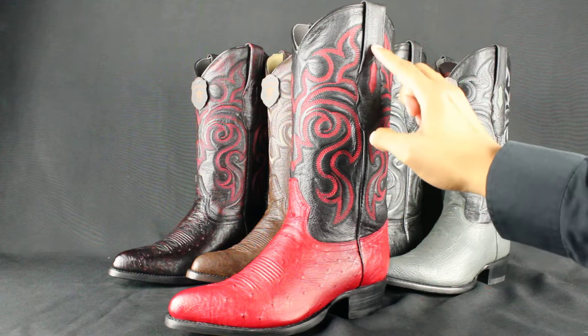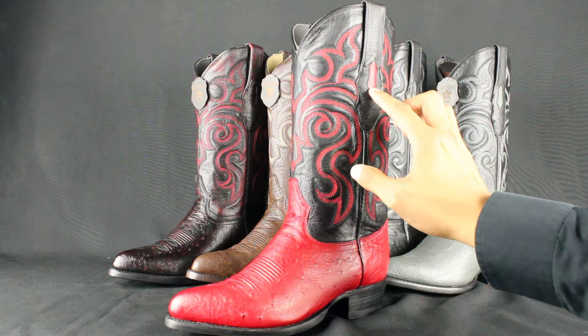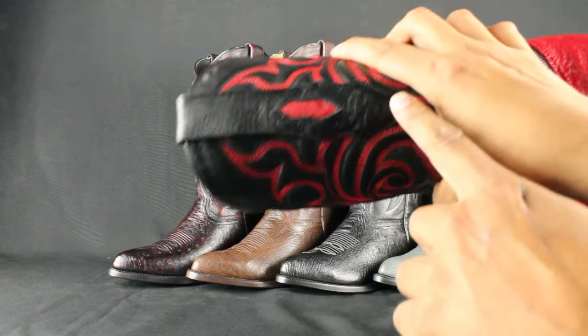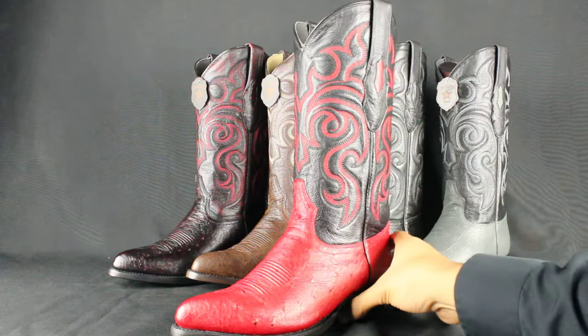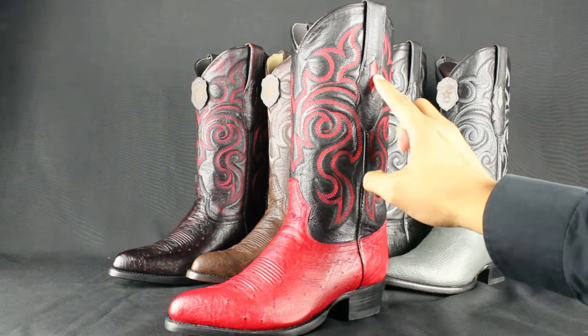All the pull straps are cowhide as well, and it has a smooth ostrich inside of them — all cowhide around with smooth ostrich in there. Most of your new boots actually have the exotic skin in that part.